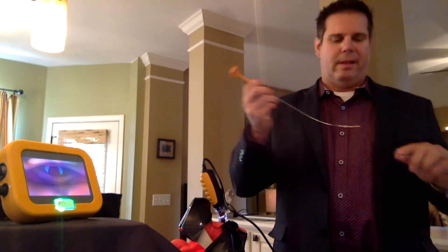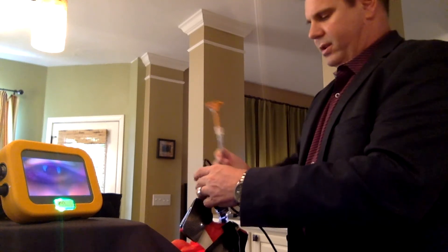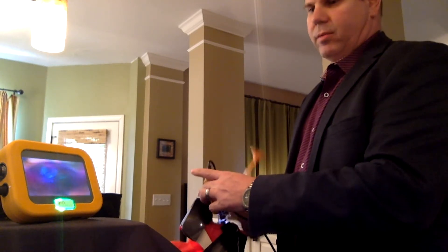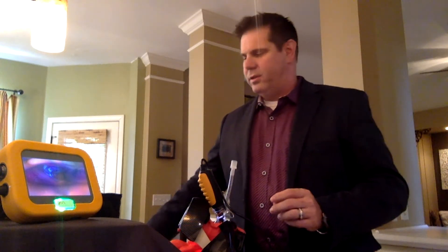The next thing is to use our reusable rigid stylet for intubation. You want to use that every time. You can use the malleable stylets, but the reusable rigid one works much better. These are very aggressively priced, so you can buy those from us.